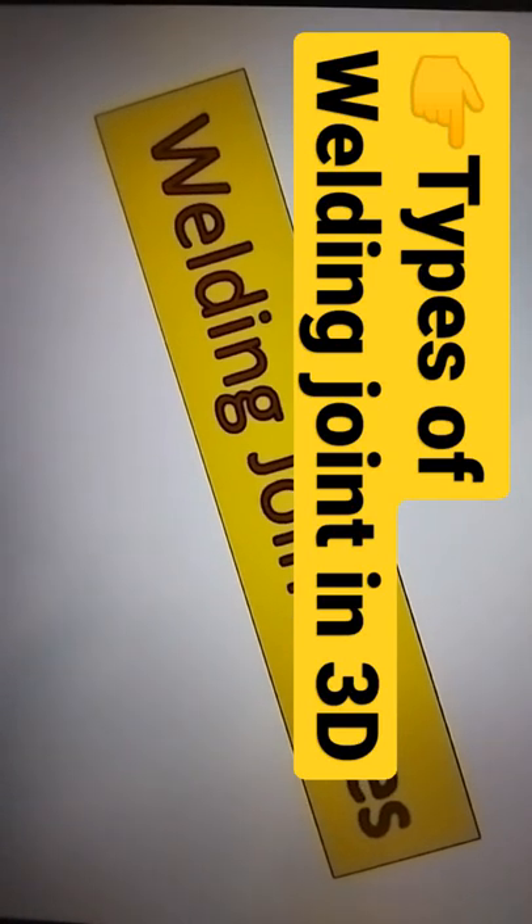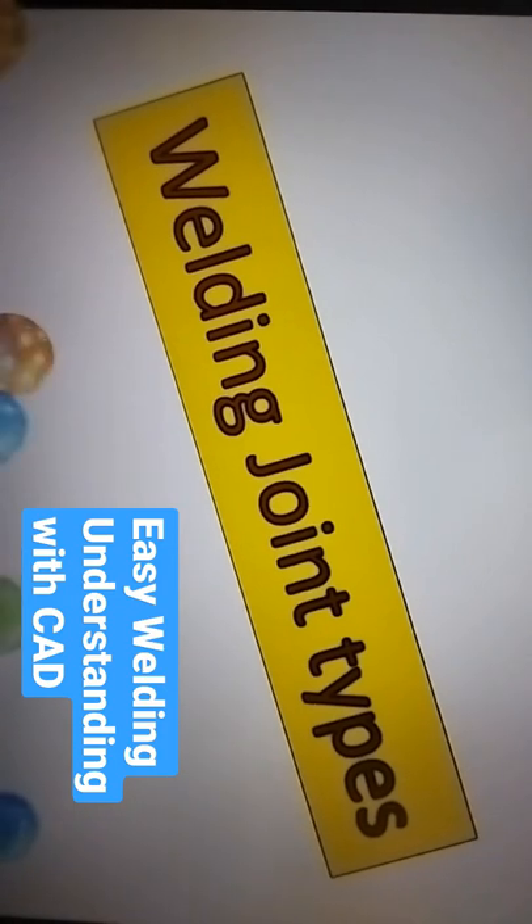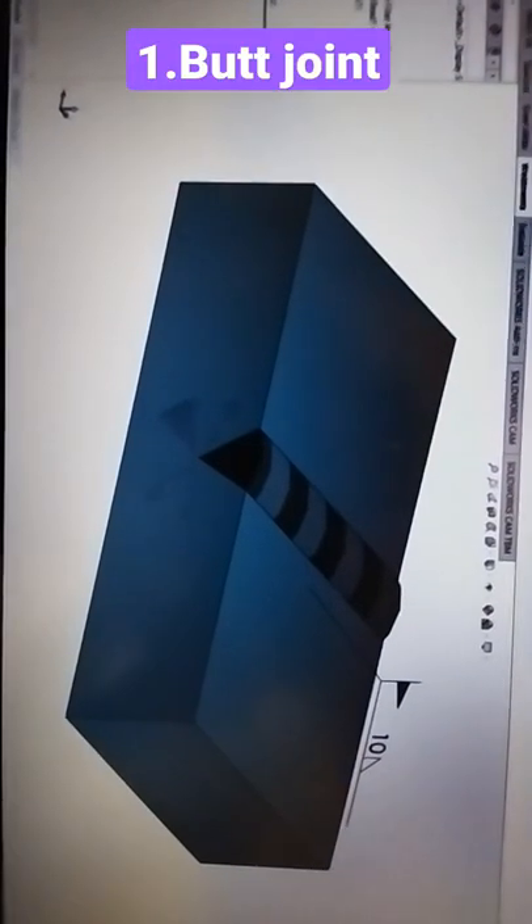Hello friends, today we are going to discuss different types of welding joints. I have made them all in my CAD software and my aim is that you want to learn like this.